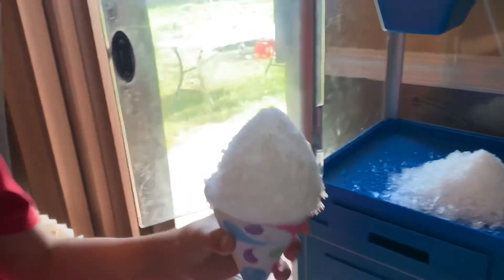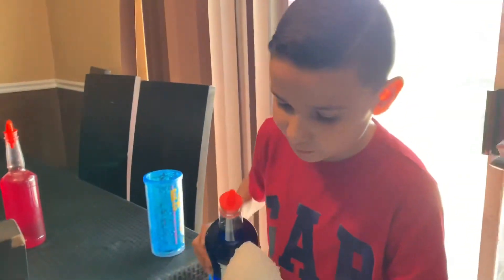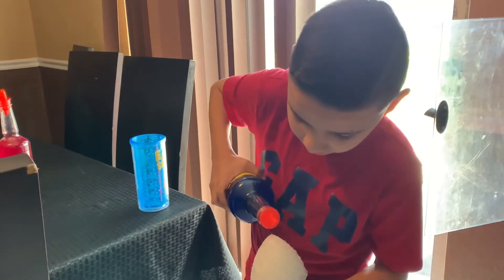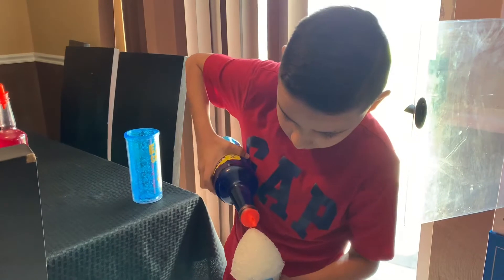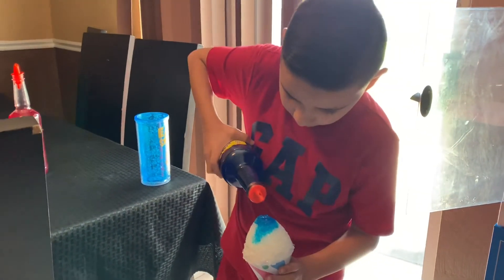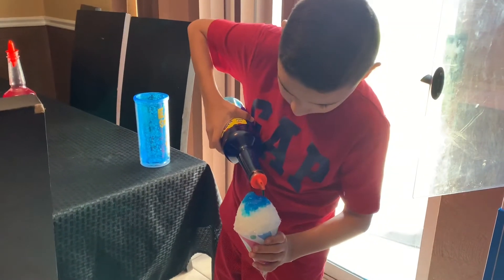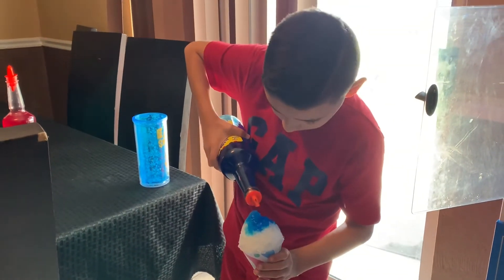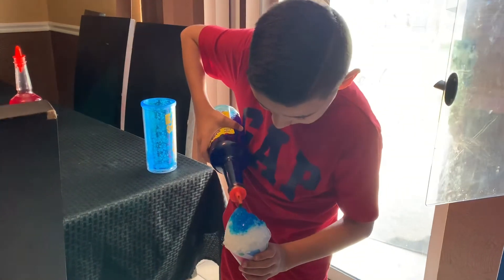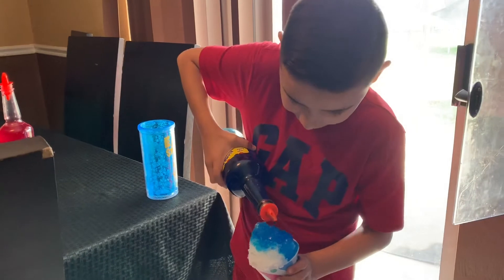Do you like my snow cone? Now I'm going to get my flavor. My favorite is blue coconut syrup. Let's go! Mmm, this just looks so good. I tapered it from here.